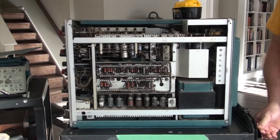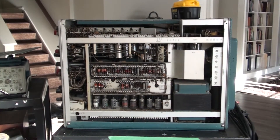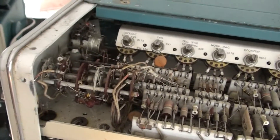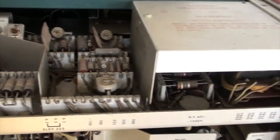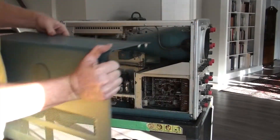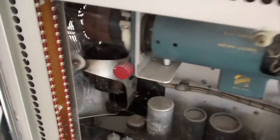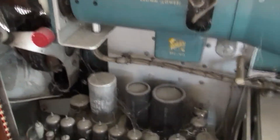The first thing we're going to do here is dust it out. You can see it's quite dusty inside. We'll take it outside and blow it out really good. There's dust and cobwebs in here.